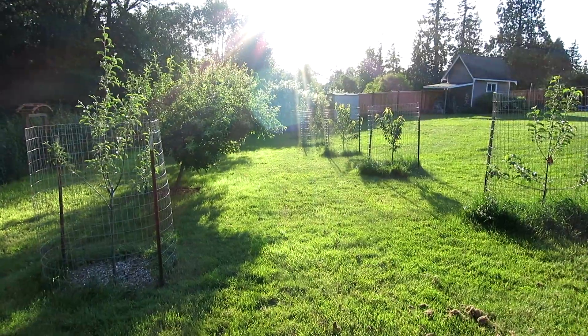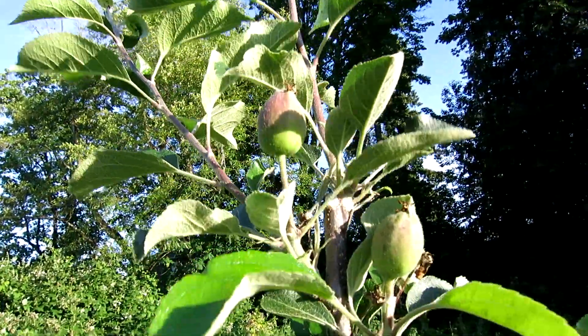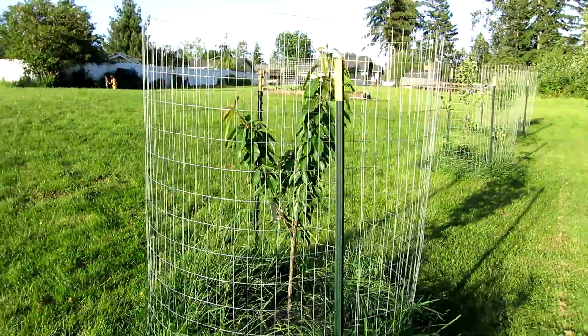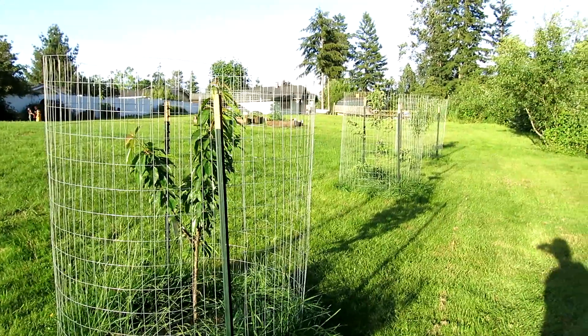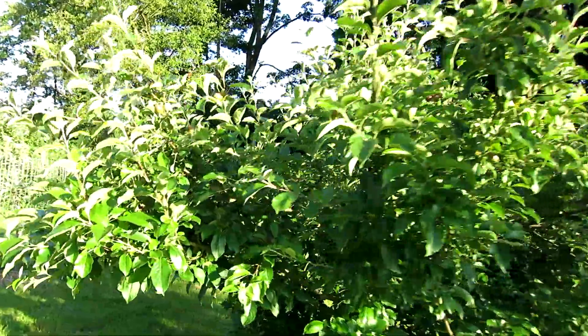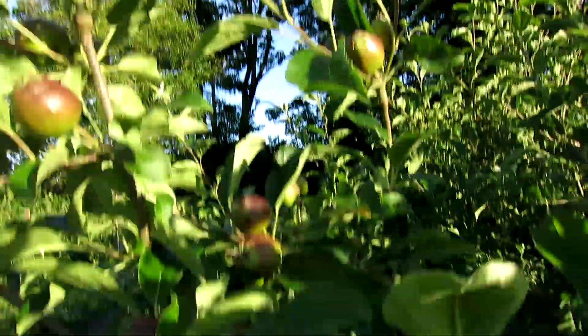And we've got our fruit trees, which we are starting to get little fruits on. This one is the Honeycrisp apples — you can see some little apples starting there. A lot of these trees, since they were just planted this year, are not producing fruit yet, but that Honeycrisp is. And then our more established trees here definitely are. So we've got lots of apples going on this guy here — really excited for that.